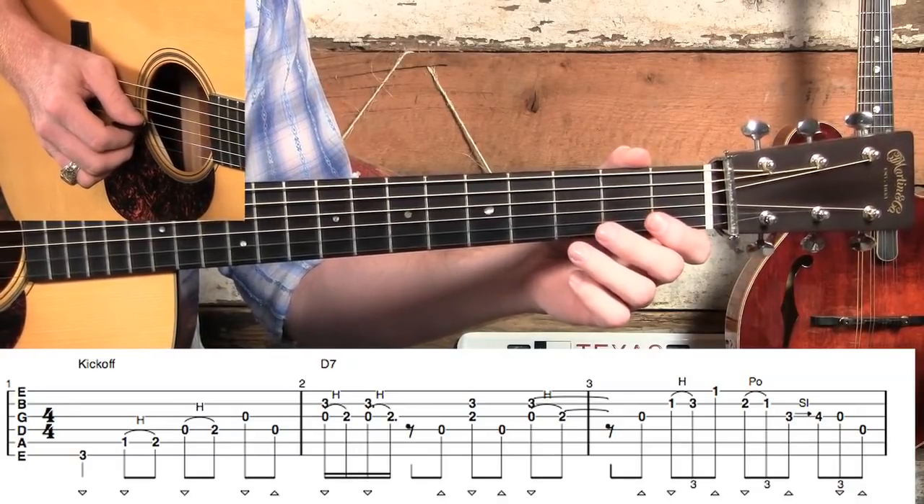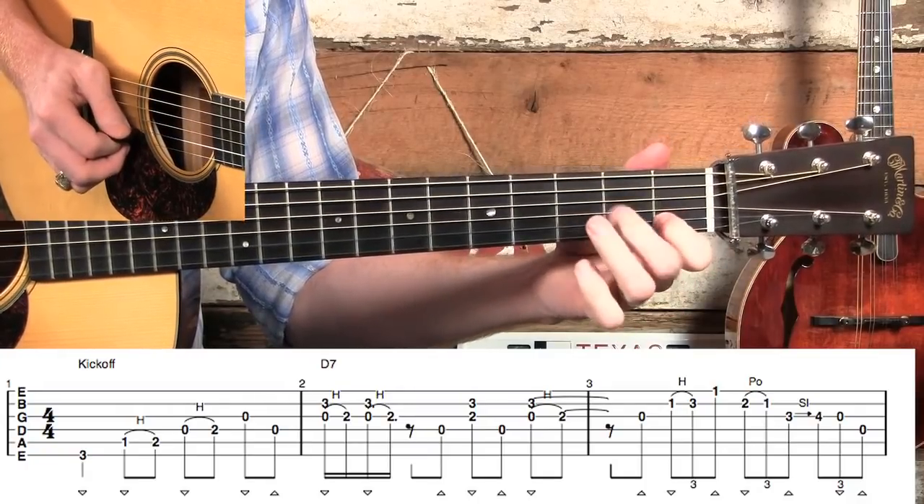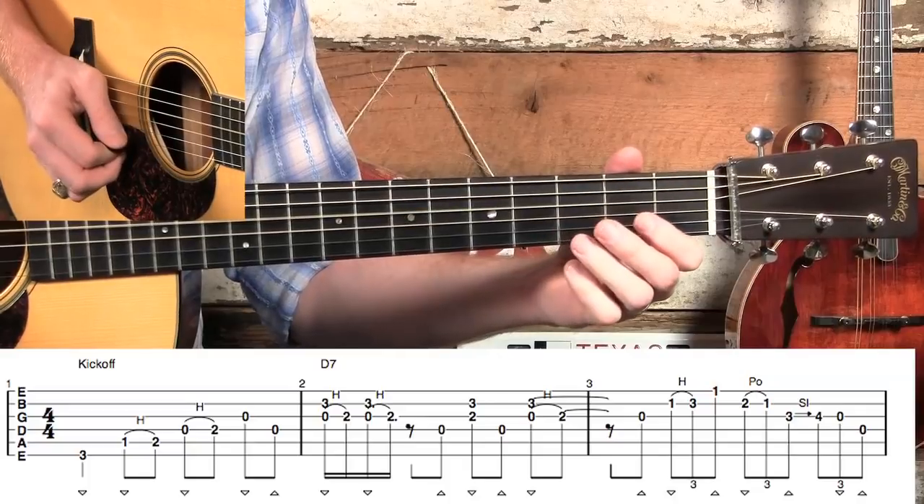Let me play measure three for you again slowly. Ready, go. One — and triplet, triplet, triplet, triplet.